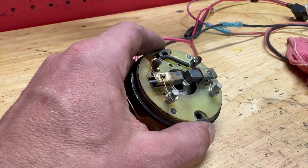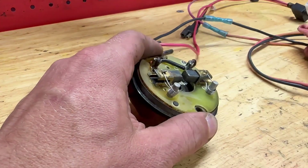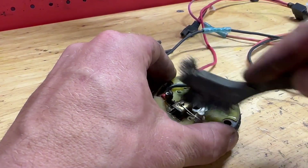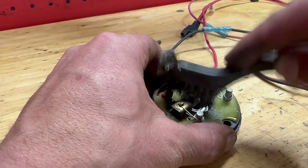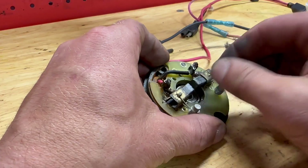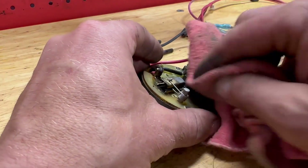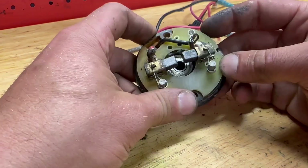I'm going to spray a little cleaner on to try to clean some of that corrosion off. Now it's operating freely and not getting stuck. Let's assemble this thing and see if it works.